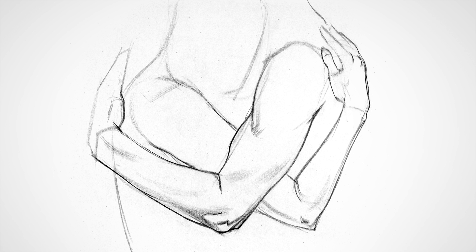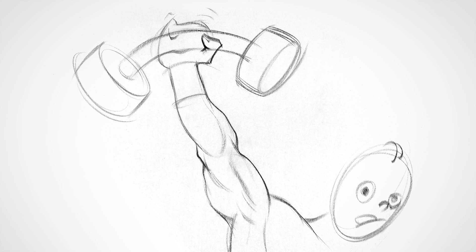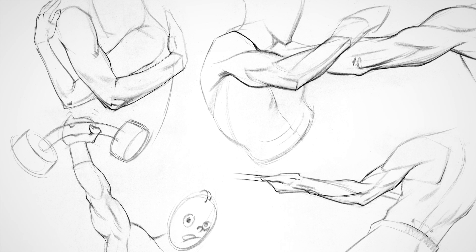Pulling, hugging, fighting, lifting — arms do stuff. You want the anatomy mastery to draw them freely in any position and from any angle. Then your drawings will have more believable action and expressiveness.